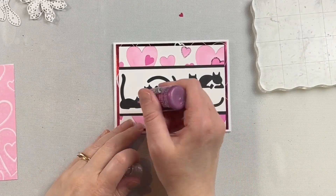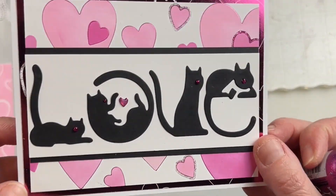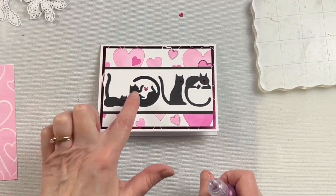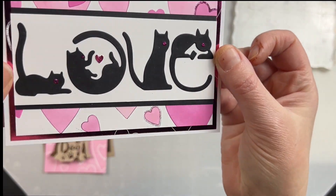This is perfect for many different things, but I think any cat lover would absolutely love a card created with this die set. I could even see it being used on a scrapbook page, or it would make an adorable little bookmark for a cat lover.